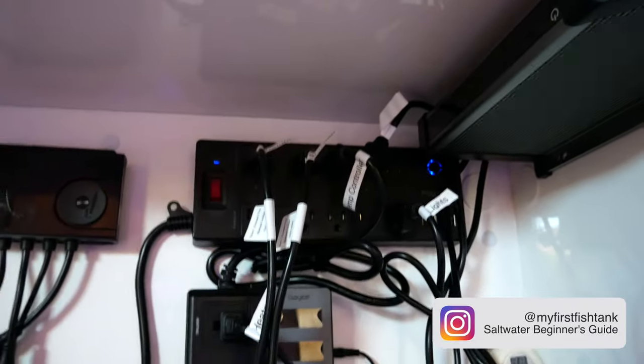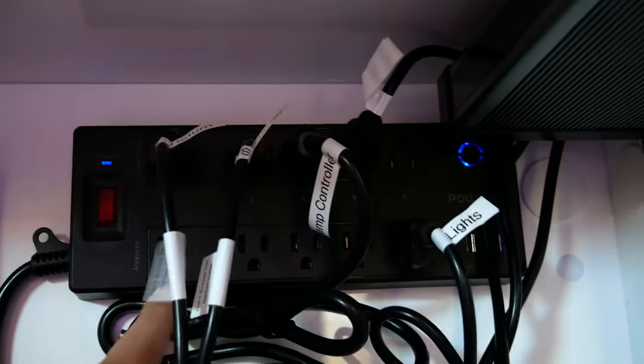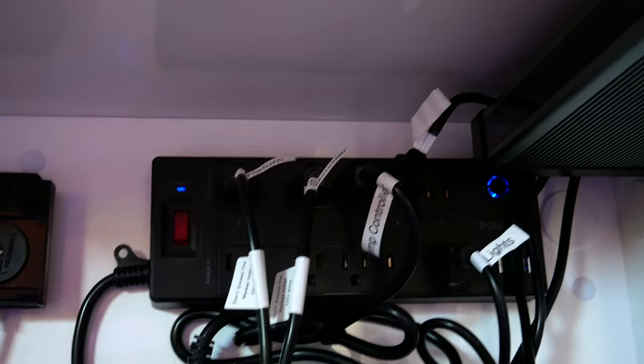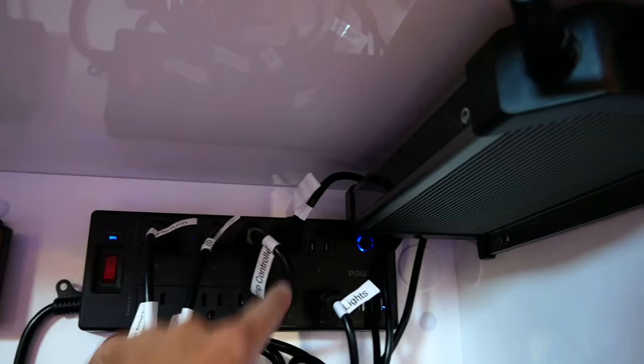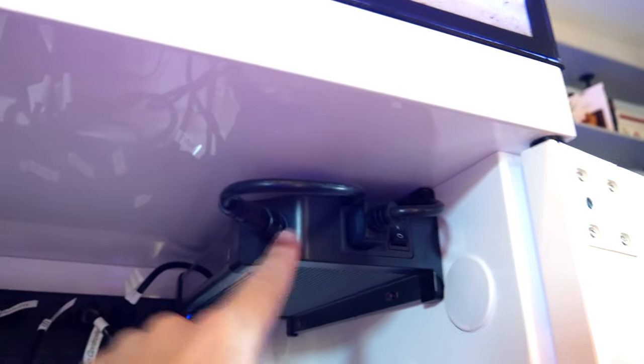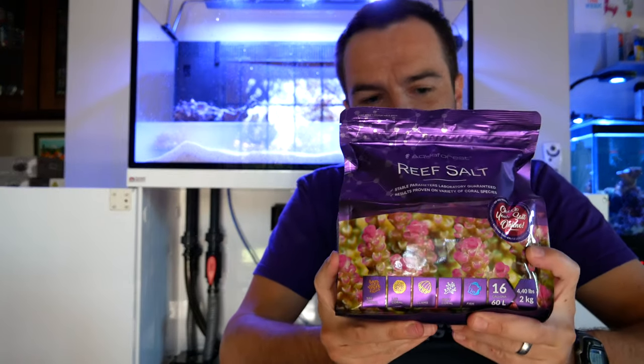This is new — I haven't used it before. It's a WiFi smart outlet with five WiFi outlets and five always-on outlets. It was a perfect amount to attach my return pump, skimmer, temperature controller. This is the ballast for the lights — I just screwed it on here. And for salt mix, I've switched all my tanks to Aquaforest Reef Salt. I've been using it for about two months already and it's working really well.